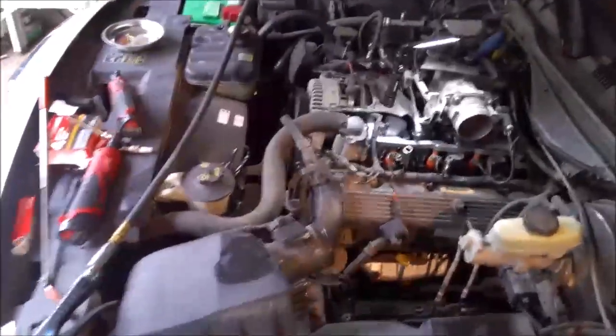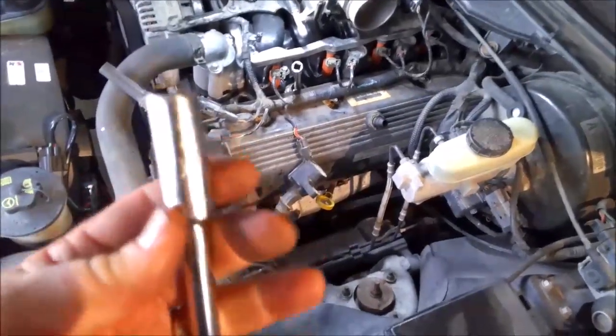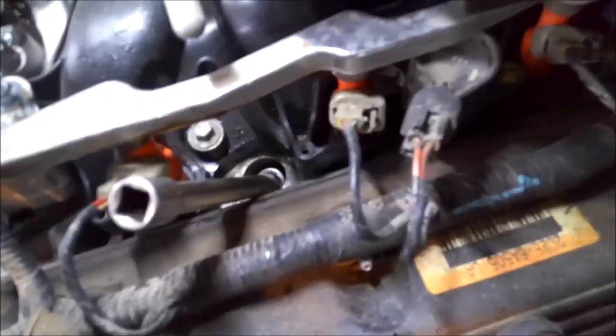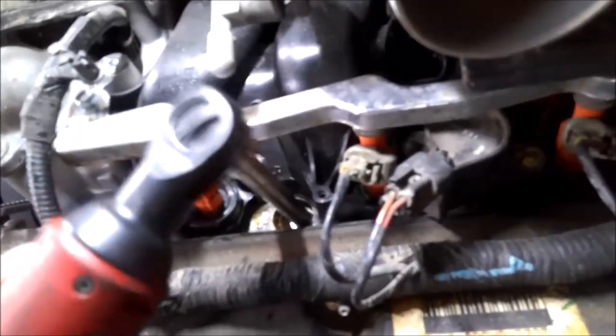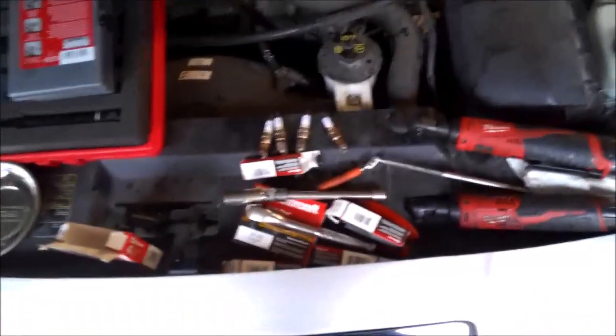On these 4.8s you can use a regular 5/8 socket to get the plugs out. On the newer Tritons they have a special thinner socket because you can actually get your regular socket stuck down in the hole. The newer engines have different socket tools you can use to get those out. But these 4.8s aren't bad at all — just like any other car, basically.